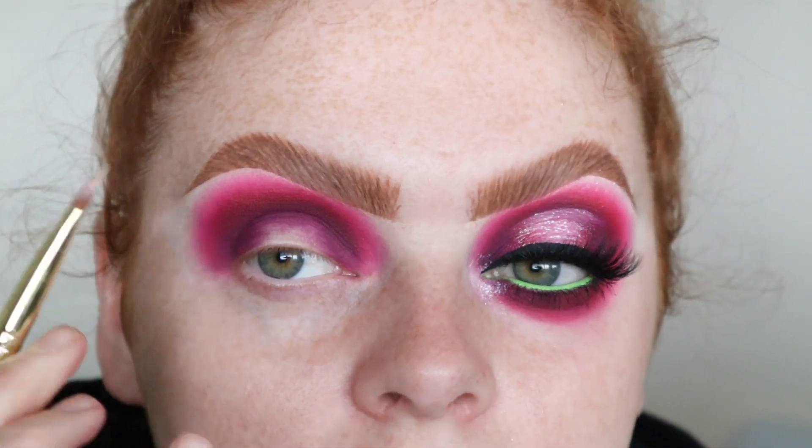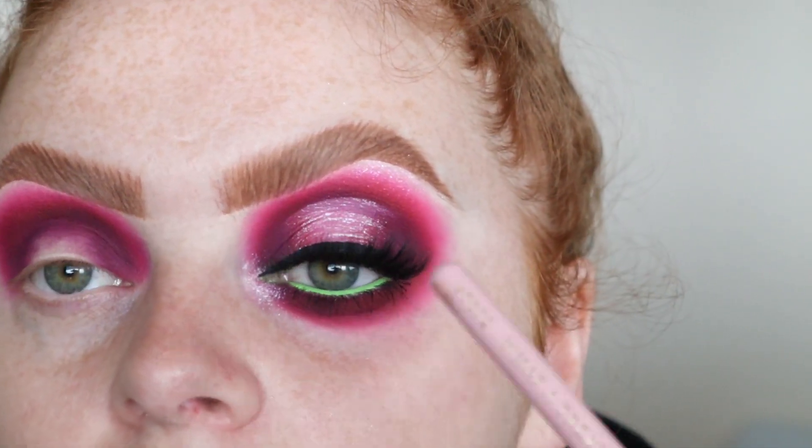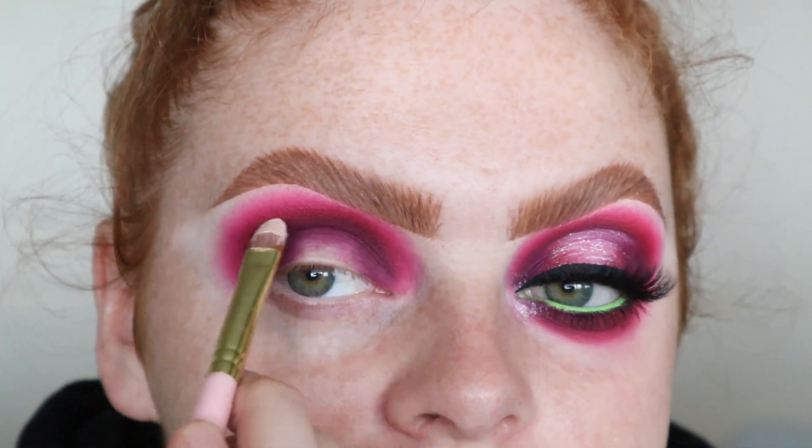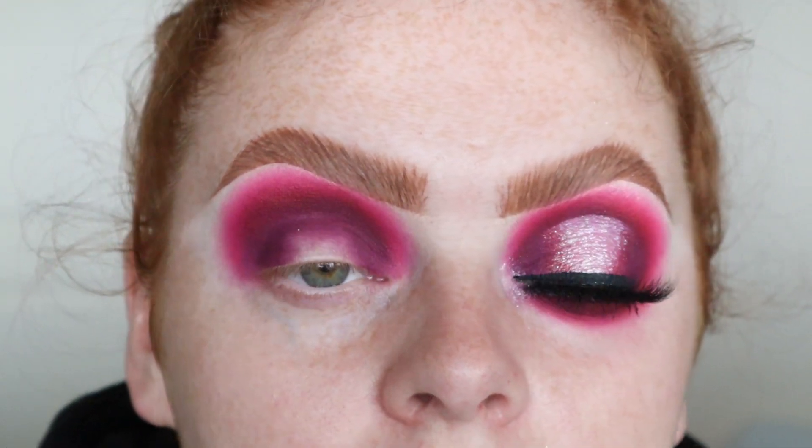Just a tip for this bit: I keep my eyes open and I literally just put a line just above where my crease area is. You can see there's my crease and I've elevated just a little bit, and I create this half circle on top there and then blend it down, and then we'll get into all that with blending the eyeshadows.